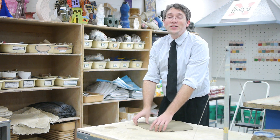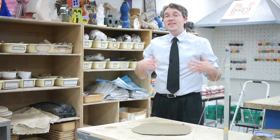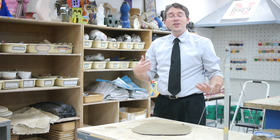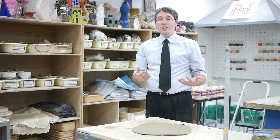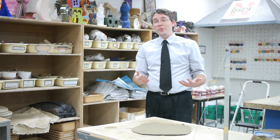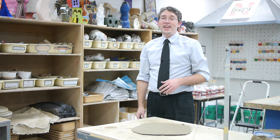Once you get good at this you should be able to throw a slab within 20 or 30 seconds that's flat, clean, usable, and ready to go. I hope this is something that you can try in your room, I hope it's something that works for you. And for more Art Ed tips and tricks, please visit theartofed.com.